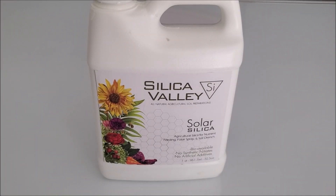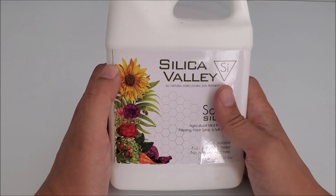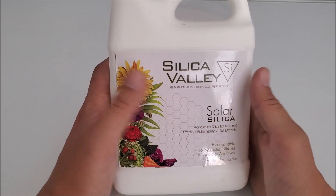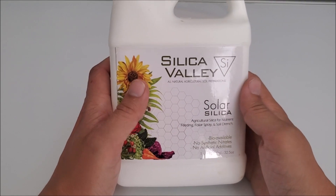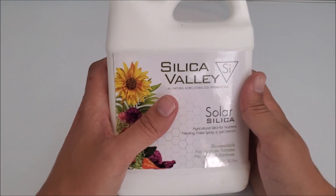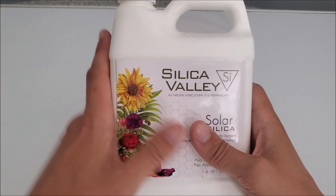What is going on everybody, Cat Cannabis here with a product review. Today I am showing you Solar Silica. If you do not run silica in your grow, you are missing out on a lot. Silica is very fundamental to really any plant's growth, but especially cannabis. My cousin gave me this bottle — shout out to him — and he is friends with the man who created this formula specifically.